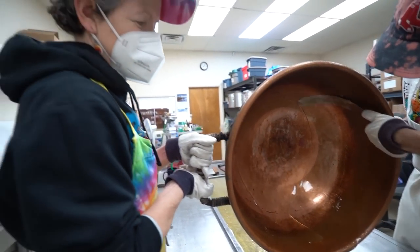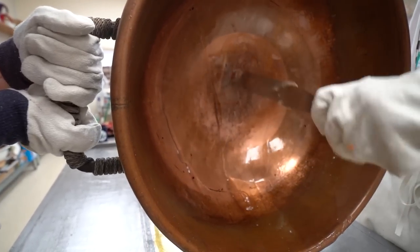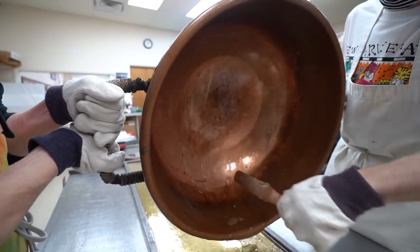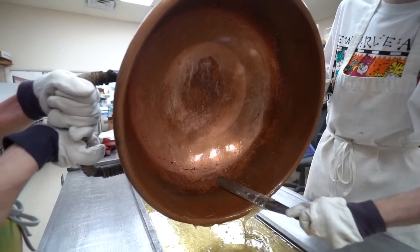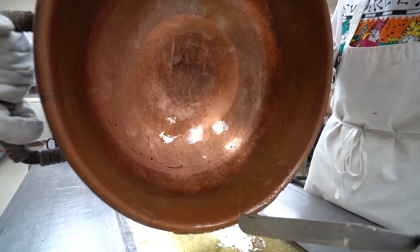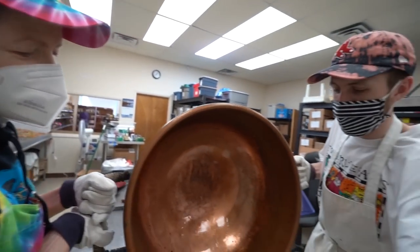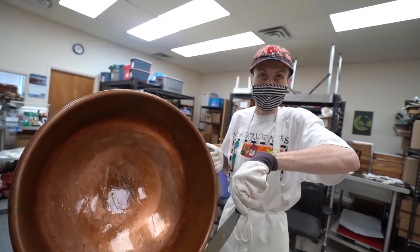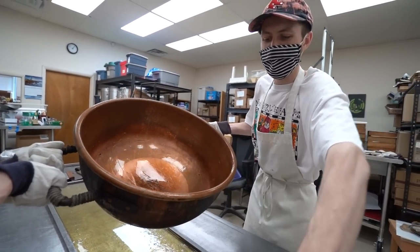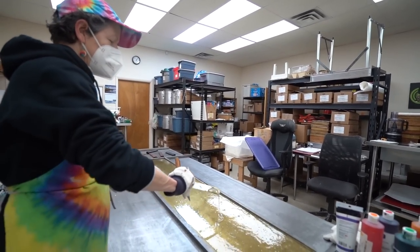Cooper gave us a rundown — it got a little dicey last time, a little cold. Temperature matters with candy. I had to stop talking for once and focus on what I was doing to get the batch out, but it all came out. It looks pretty — it came out good. Sometimes the most difficult ones come out looking the best. It looks like such a mess at certain points on the table but then you look at the end product and you're like, 'Oh my god, that's gorgeous.'